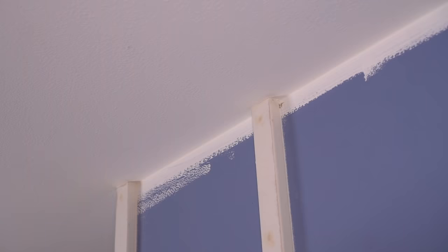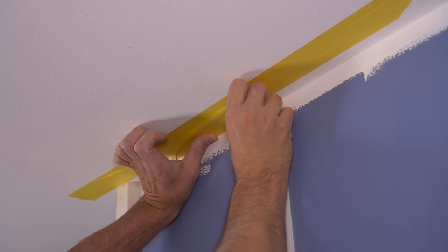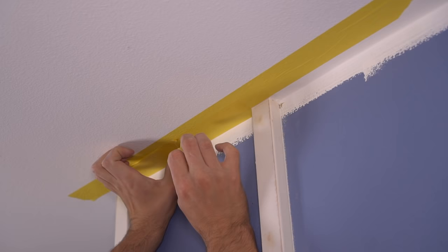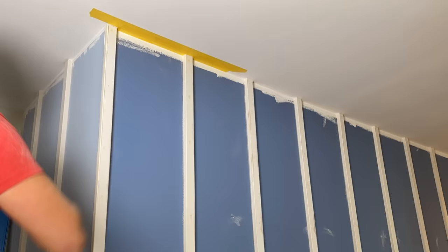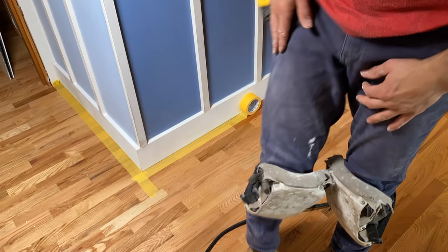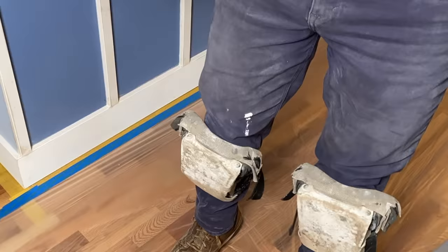Now that sanding is taken care of, I can move on to taping because we're going to be spraying our paint on this wall. For nice crisp paint lines, I always suggest using Frog Tape — it seems to be the best for getting crisp lines once you remove the tape. The taping portion is not the quickest part of this project, but it will save copious amounts of time in the long run because we're spraying versus rolling. Just make sure you do your due diligence when applying your visqueen because you don't want to get any paint on these beautiful hardwood floors.